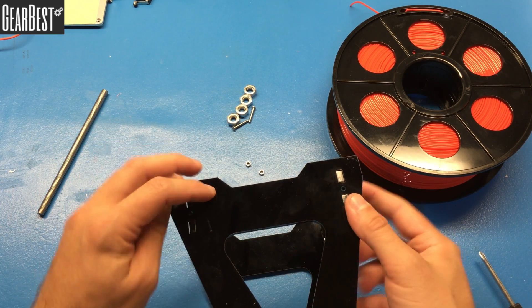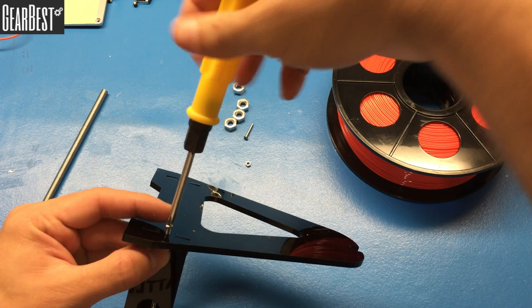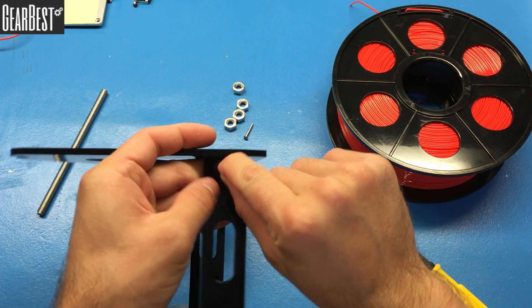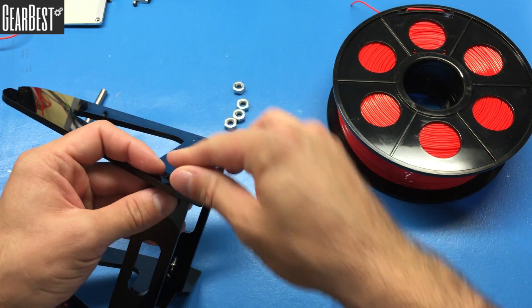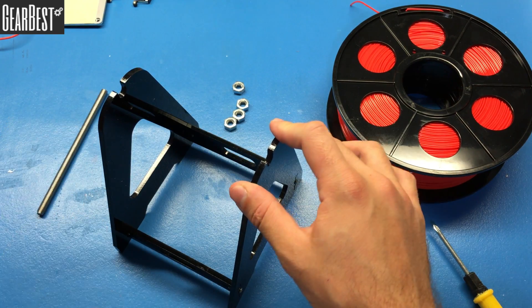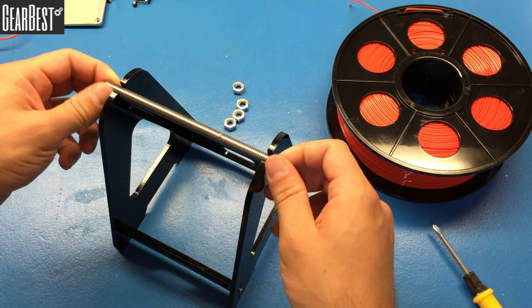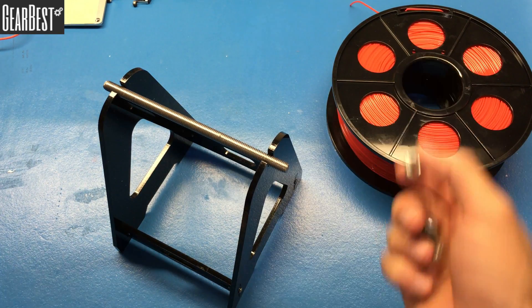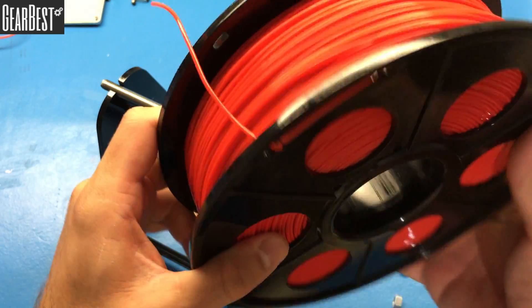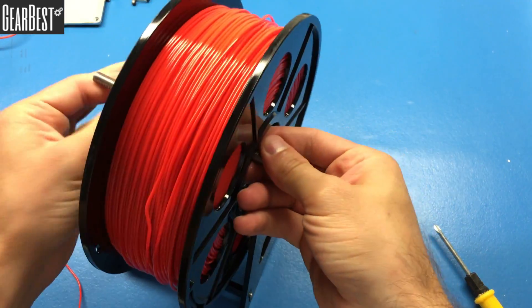After connecting these two pillars, let's connect the main one. Place the nut in here and fasten it. Insert the last nut and again connect it with the M3 screw and fasten it. Our holder is almost ready — the last step is to connect this piece with these nuts.